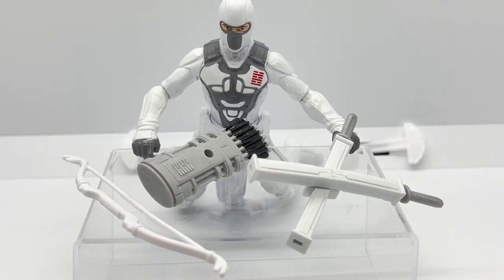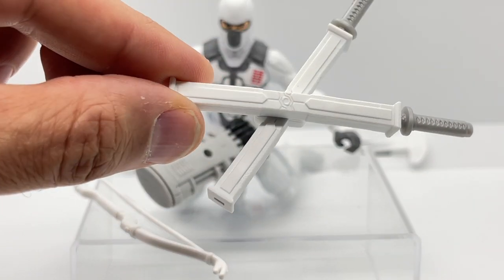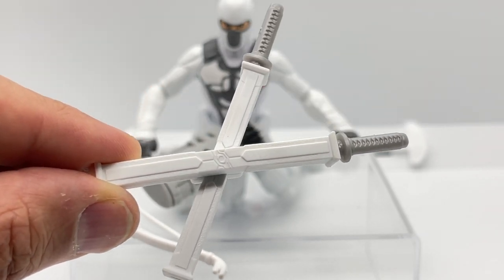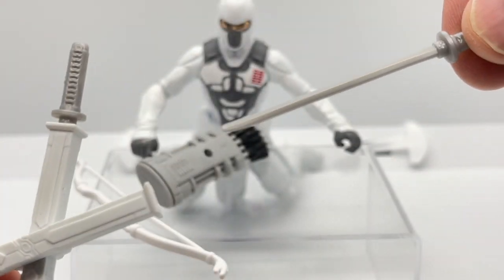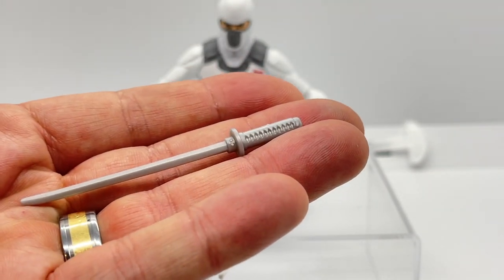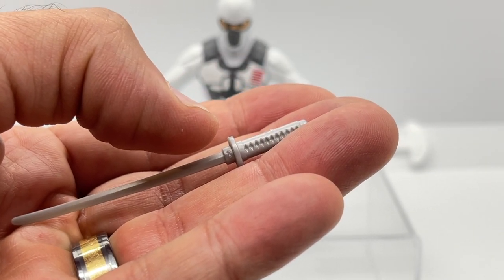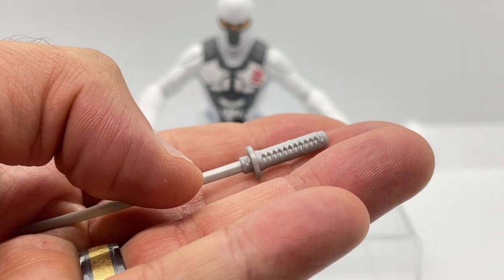Storm Shadow comes with quite a few accessories. Let's take a closer look at his sheath — it's a double sheath for a double pair of swords with sculpting detail on both sides. Taking out a sword, the detail is mainly on the hilt where the blade connects, and it's a pretty basic blade, but it looks a lot better when it's in the sheath.